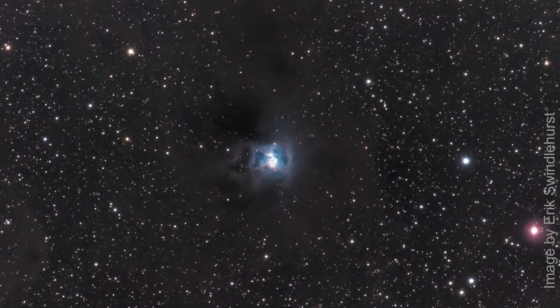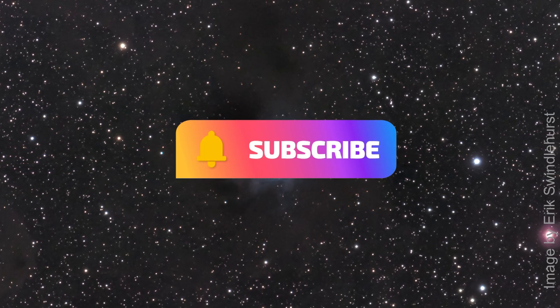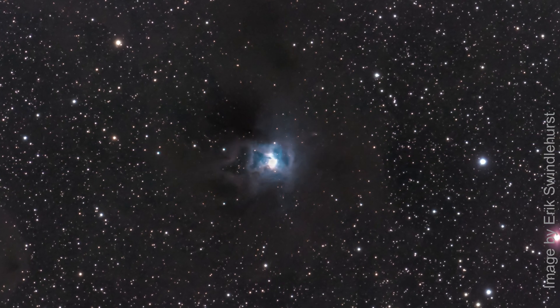If you like my videos, please give me the thumbs up and consider subscribing. Until next time, thanks for joining me on Astrophotography at Bortle 5.